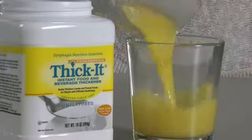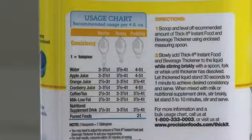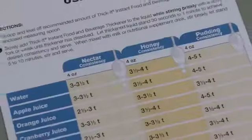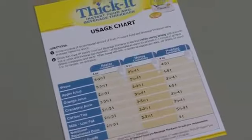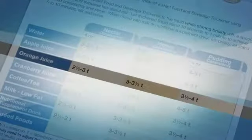Measure 4 ounces of the liquid and put it in a cup. Refer to the Thicket can or usage chart and determine the amount of Thicket to add to the liquid. According to the Thicket usage chart, 2 and a half teaspoons of Thicket should be added to 4 ounces of orange juice to make nectar consistency.